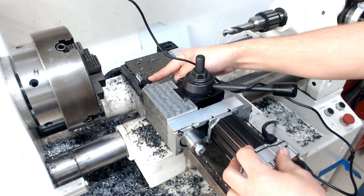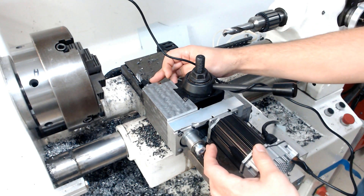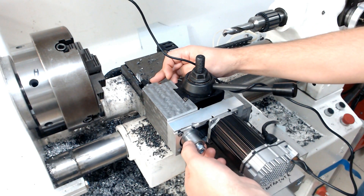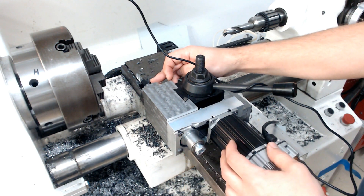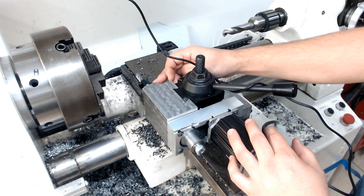This is an ER11 straight shank tool holder extension — it's about this long. It has a 20mm cylindrical shank, so it fits very nicely without any play. It was great not to have to machine that hardened steel shank.